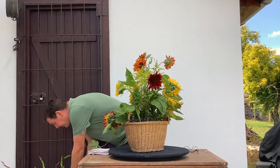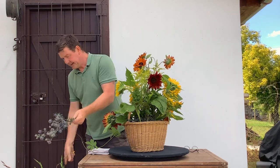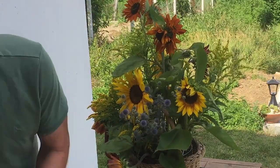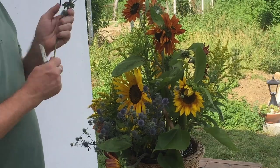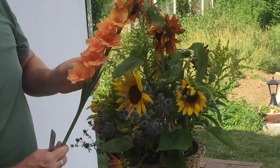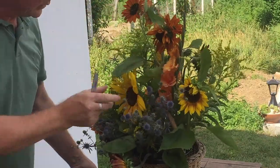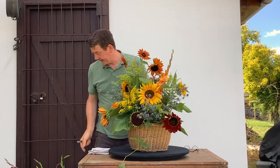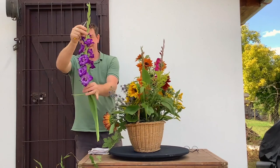We've got a good start to our arrangement, but I also have these beautiful thistles — this is eryngium — and we're going to bring this in. Like a harlequin style, just using all the colours, really enjoying having lots of colour. Bringing in flowers from the garden is just a perfect way to enjoy your flowers. I got these gladioli corms from a supermarket and I've never grown them before, but I put them in and they've come up absolutely beautiful — I just love the colour, isn't that fabulous?